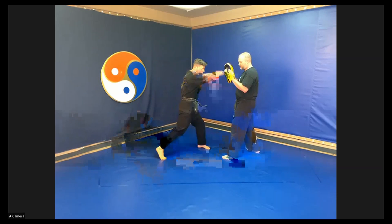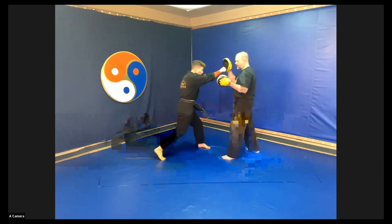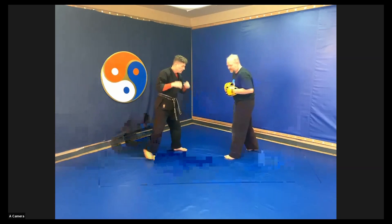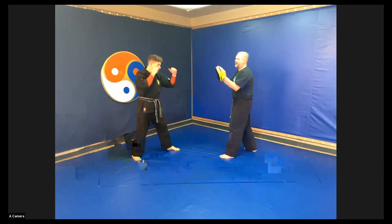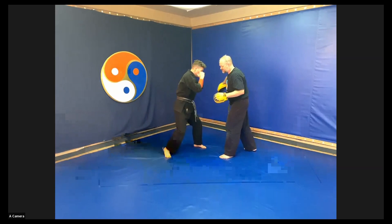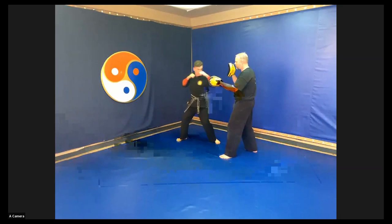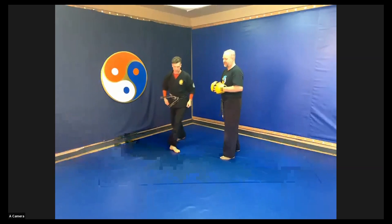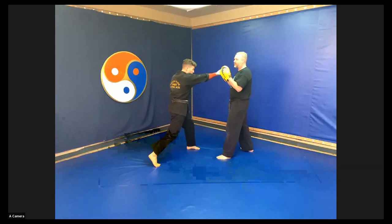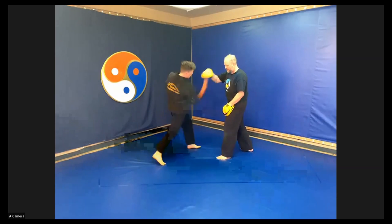Step and glide. Jab. Cross. I throw with my lead hand. Duck and weave. Cross. Hook. Uppercut. Instructor Ian steps back, I step back. Step and glide. Jab. Cross. Now I'm throwing the hook with the other hand. Instructor Ian is going to duck and weave, step, square up. Hook. Cross. Hook.